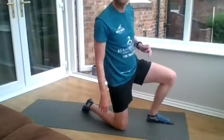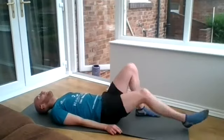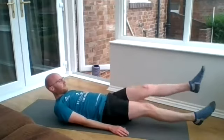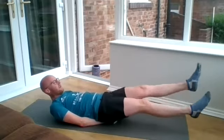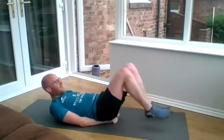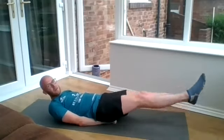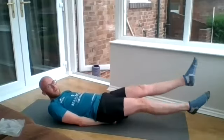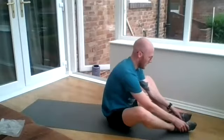Let's have a break before flutter kicks. Nice and slow with these — you don't need to do them quickly. Six to 12 inches off the ground. David's staring straight at the camera. Well done. Last one, one more to go.